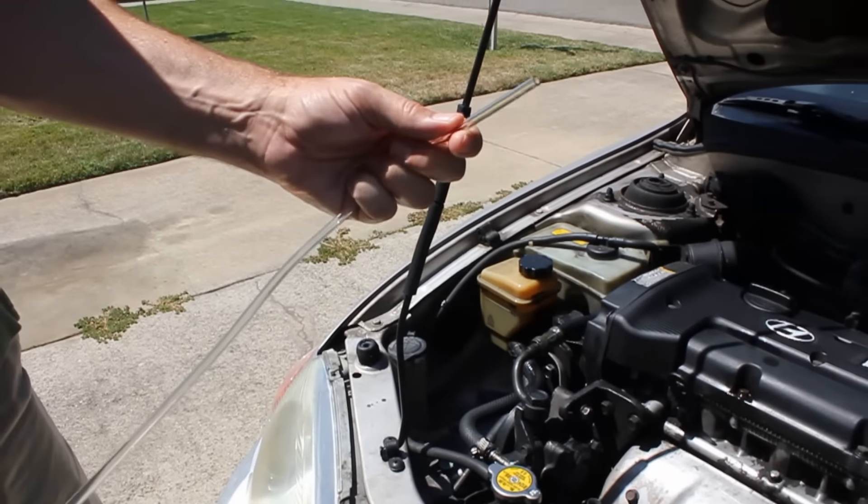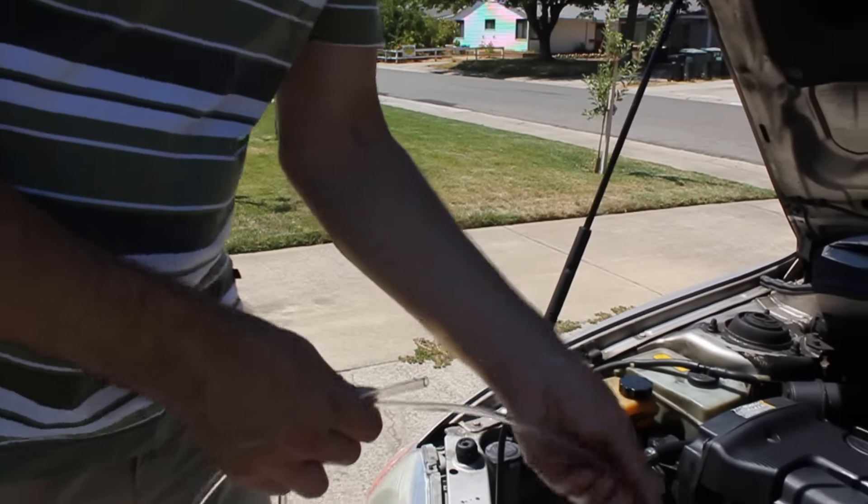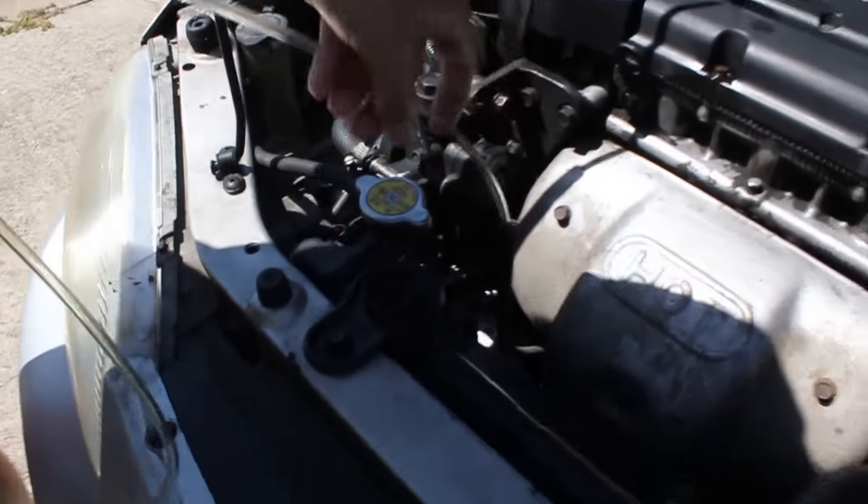So the solution was to drain some out this way. I just took about 5 feet of a quarter-inch tube and started feeding it down the dipstick tube.